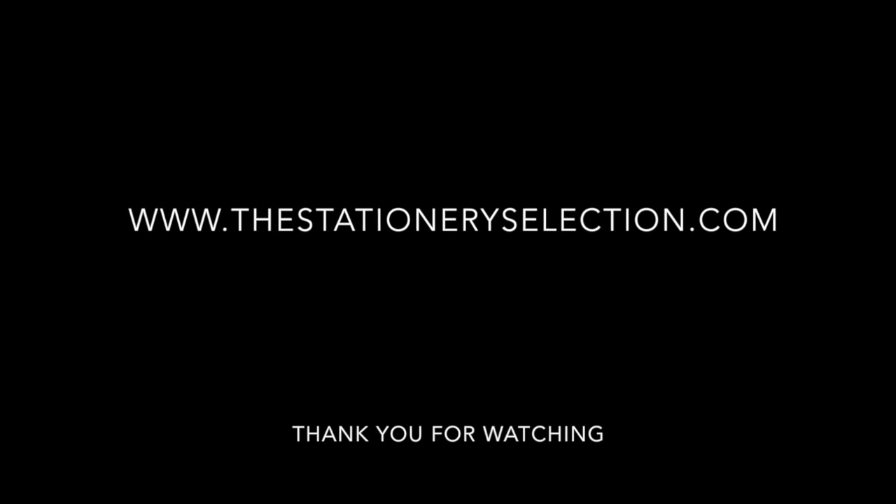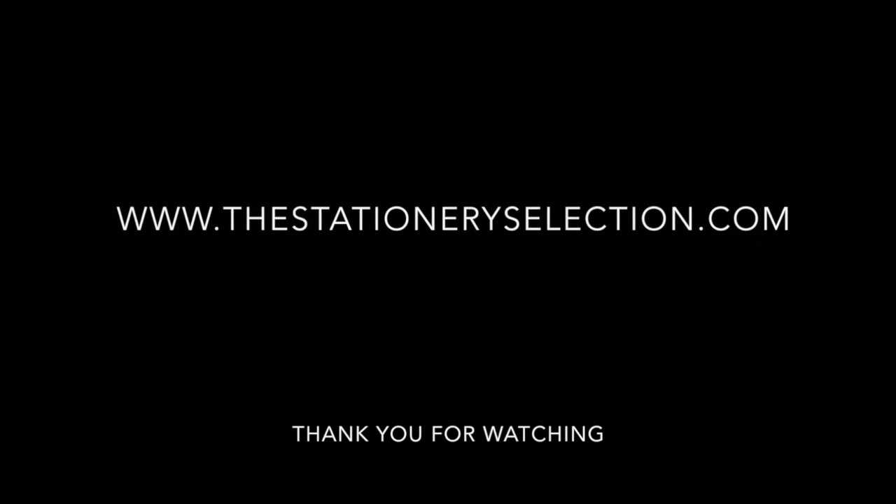I hope you enjoyed watching the unboxing of the Stationery Selection trial box. Make sure you check out the website down below, and I will see you soon — thank you so much, bye bye!